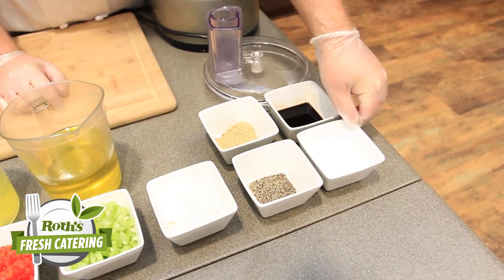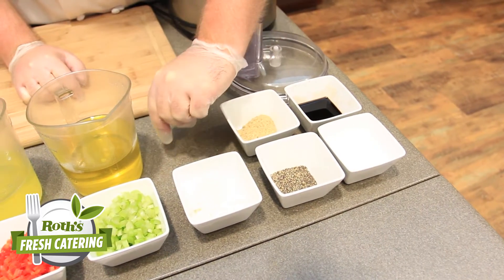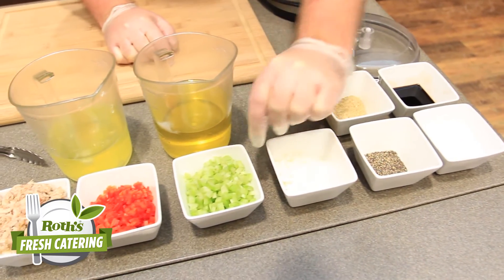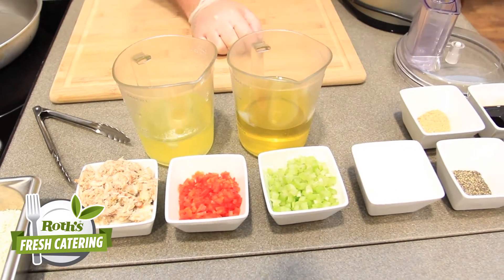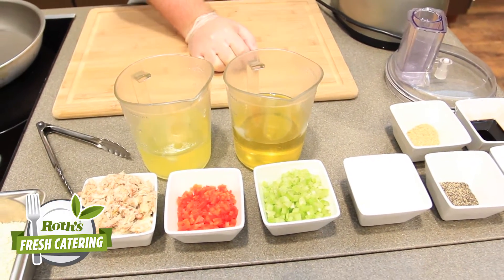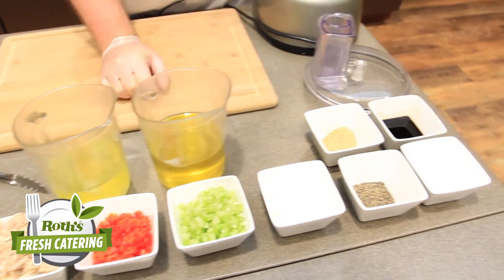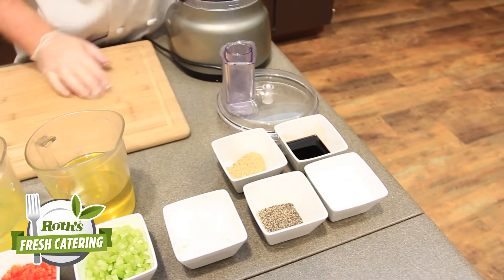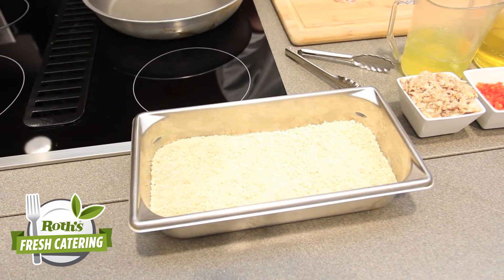To start off, we're just going to have a little salt and pepper. Then we have some diced white onion, diced celery, some diced red bell pepper, some fresh lump crab meat from our seafood department, some egg whites, olive oil, and a little mustard and balsamic vinegar. And we have some panko that we're going to bread our crab cakes in.